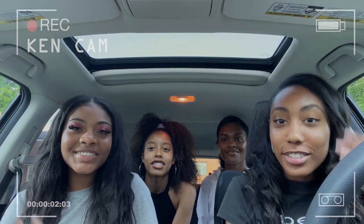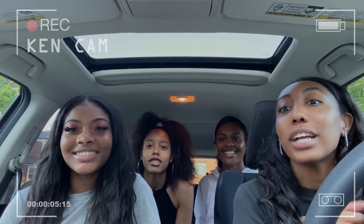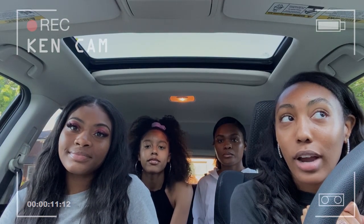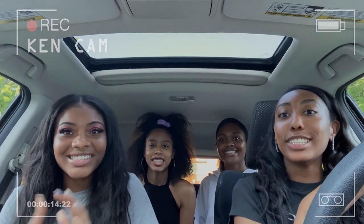Hey guys, I'm Kendall. I'm Autumn. I'm Caitlin. I'm Jade. We're Bev Crew and you're watching BKTV. So today we are going to do a DIY challenge, and right now we're on our way to Michael's. Let's go, let's get into the video!